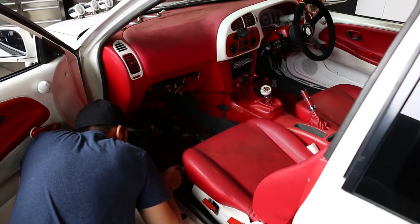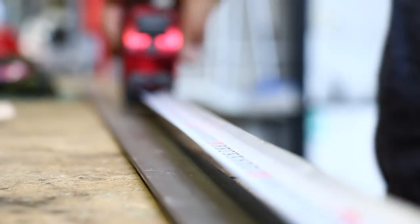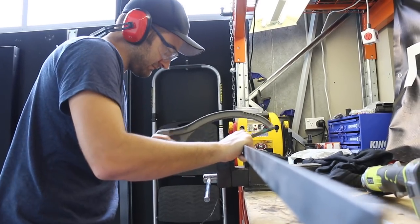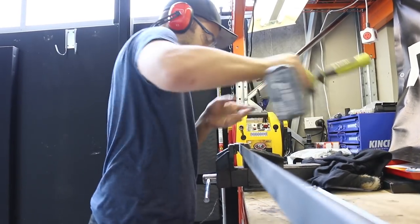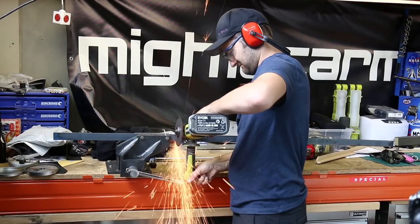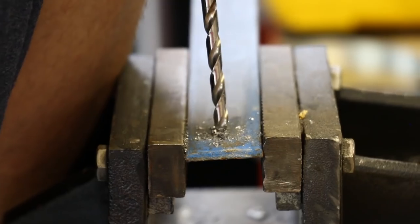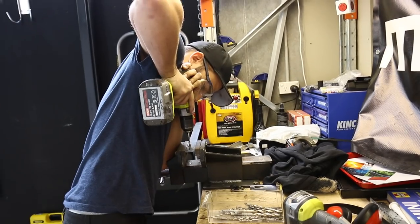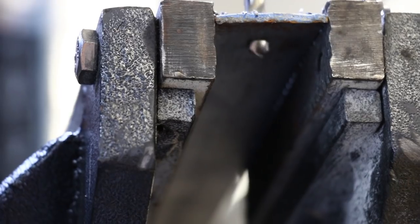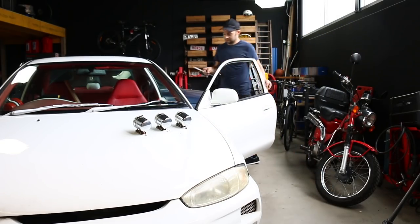Measure the distance between your seat rails and then transfer these measurements onto some metal bar. You can cut it with a hacksaw, or to save some time, smash it with an angle grinder. Once that's cut, drill a hole in one end. Remember to check that the bolts in your seat rails have enough thread to hold everything together securely. If they don't, replace them with proper quality bolts of the same rating.